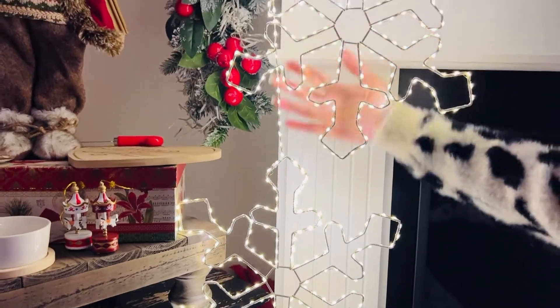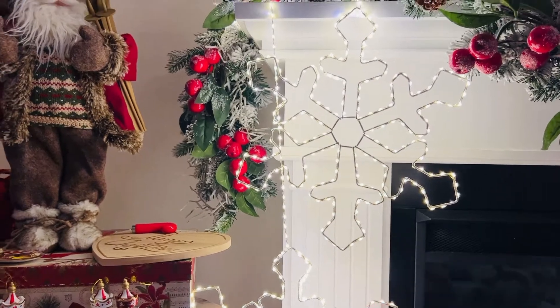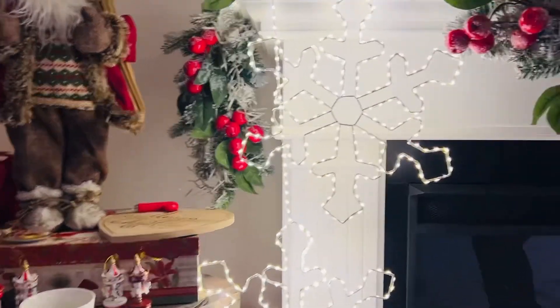Hang this in your tree, hang this in front of a mirror, hang this down a door. These are beautiful. These are plug-in lights and they're stunning.